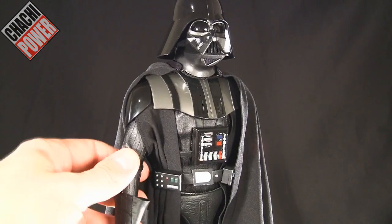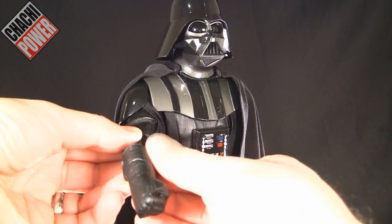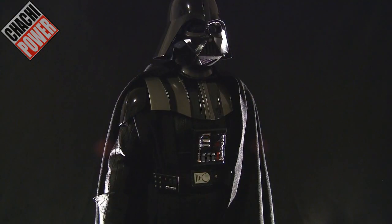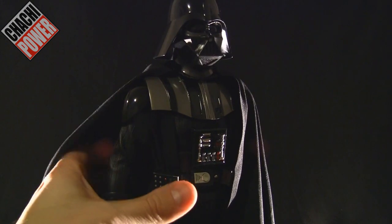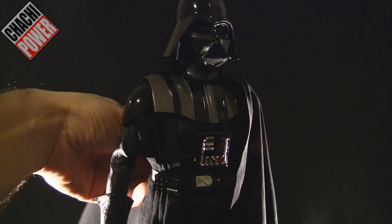Even the gloves have a nice leathery feel and the sculpting is just excellent. One of the things I really love about this is the LED effects for his breathing apparatus. Let me find the switch — it's located on his belt in the back, hidden nicely.